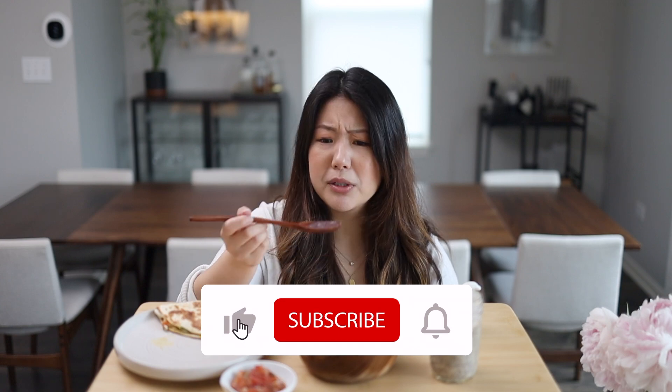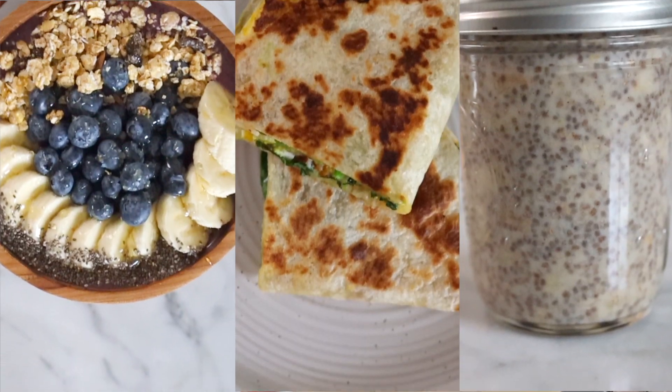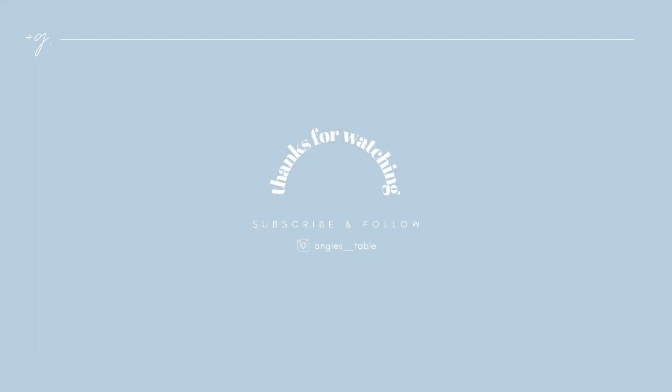I hope you guys enjoyed today's video and try one of these three breakfast ideas, because they always say breakfast is the most important meal of the day. We'll see you guys in the next video!